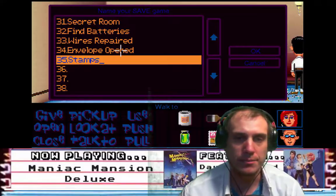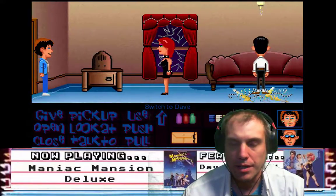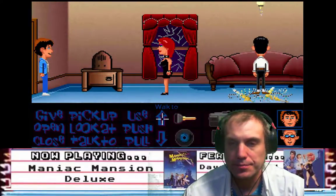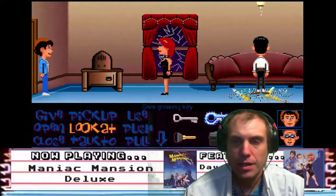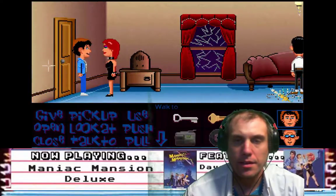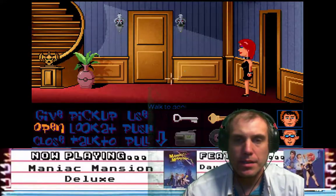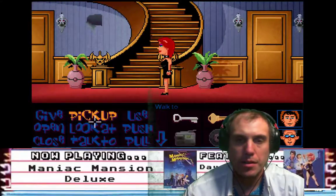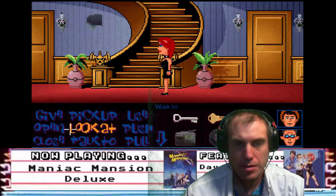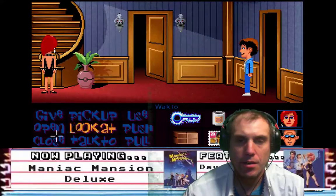Envelope stamps. Where are the glowing keys? Give glowing key to Dave. Okay Dave, you're going to open this door and we're going to push this gargoyle. Dave, head on out, close the door.